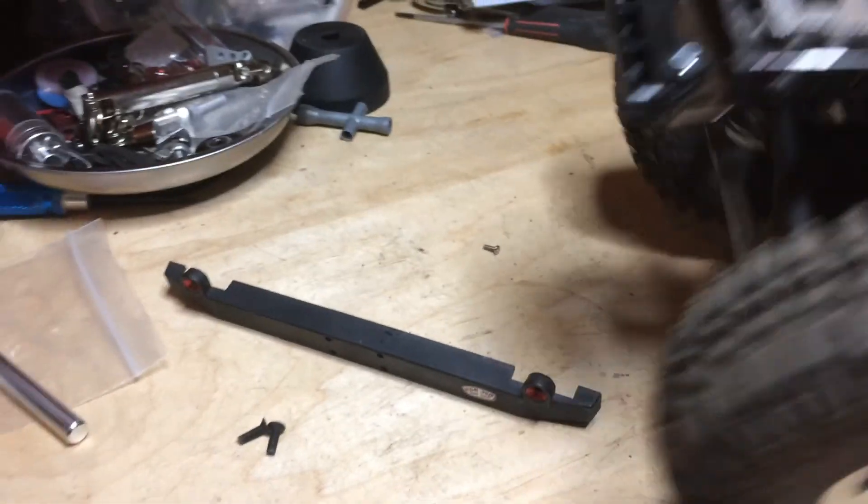I'm using the factory body mounts again because they bolt right up and they're easy. I'm running a 27-turn Tamiya motor — it's got too much wheel speed but I can live with it, just control the trigger finger. I'll probably switch that out for a 35-turn motor; I think it'll suit the gearing in this truck a little better. Thank you guys and girls for watching my videos, for your support and kind words — they're very much appreciated. I'm going to keep on doing what I love and I hope everybody keeps on doing what they love. Take care.